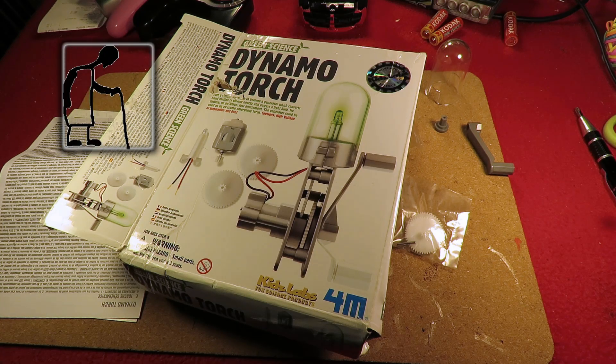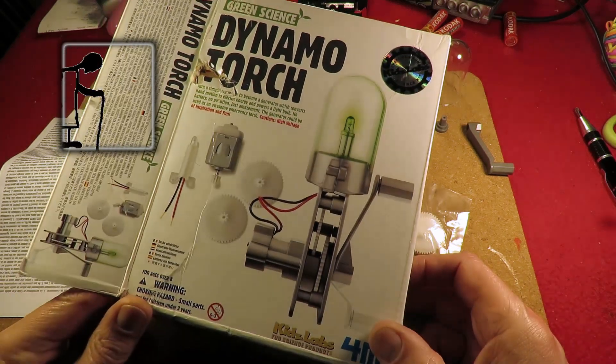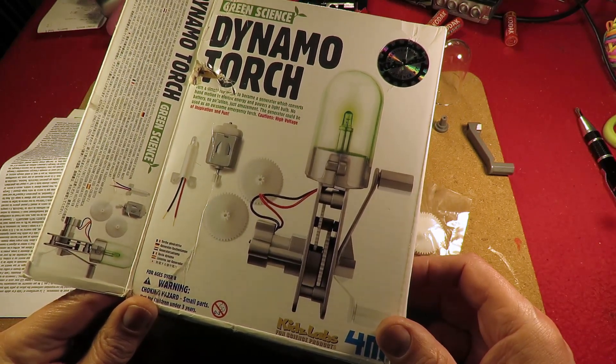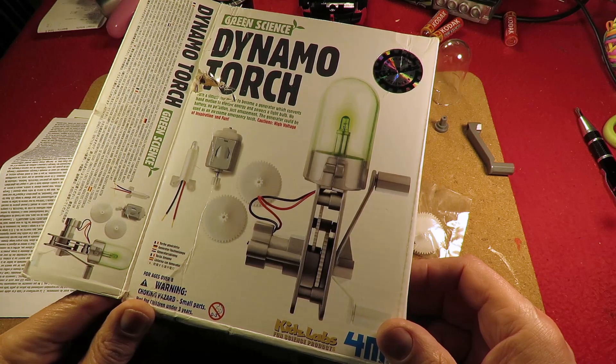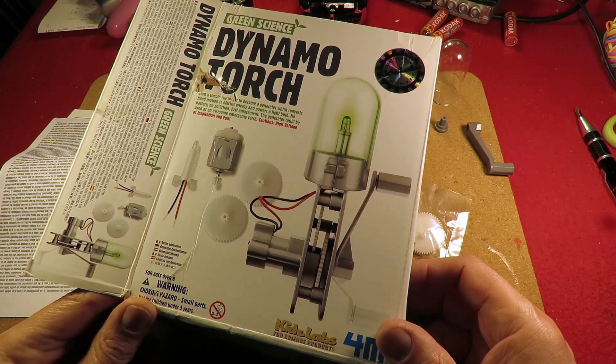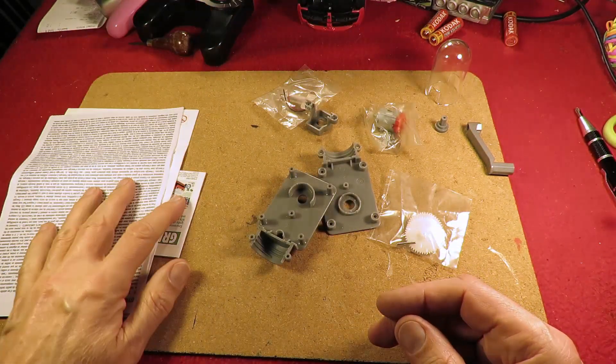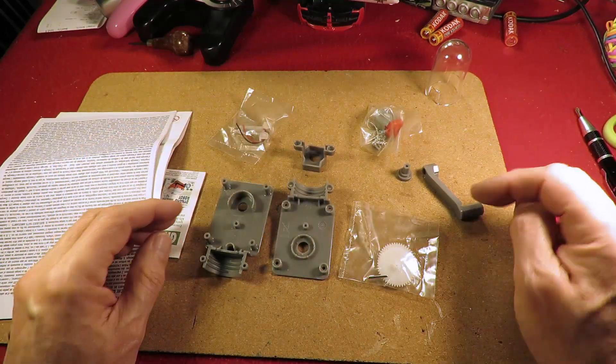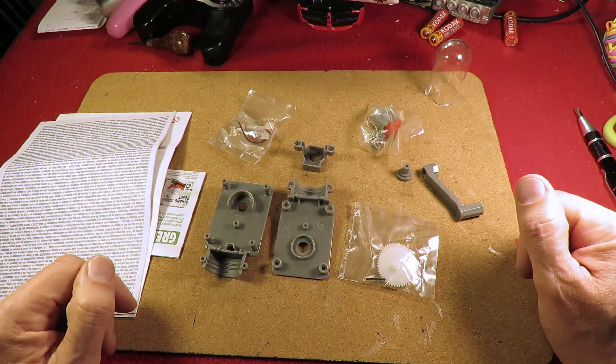Hi guys. In a recent video I showed you I picked this up in a charity shop. It cost me £1.25. It should be ideal for my grandsons to put together, but I'm going to do it first. I've already opened it and it looks like everything's there, and these bits are still in their original packaging.